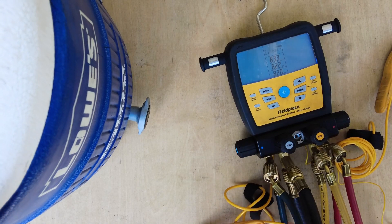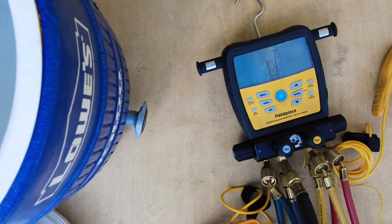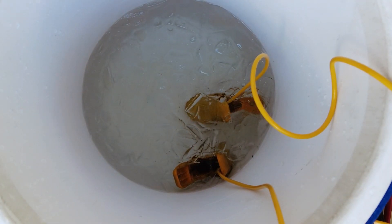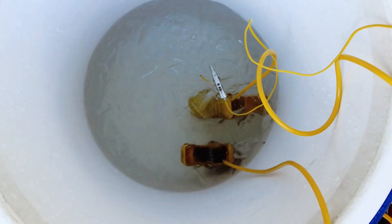I'm going to take my probes and just submerge them in the ice water, along with this outdoor probe as well. You should get 32 degrees. You don't want them up against the center or up against the sides, but this is pretty well insulated so it should be fine on the side wall like that.